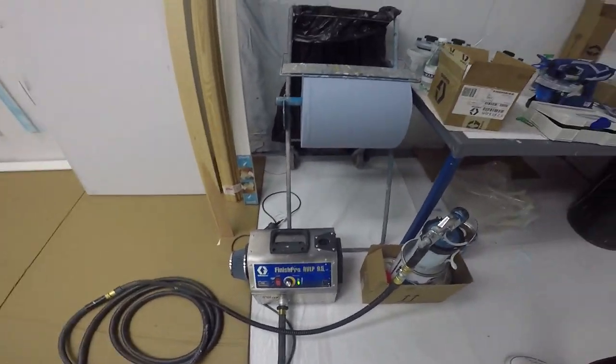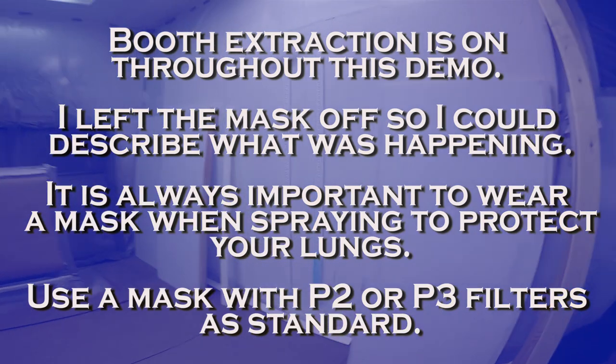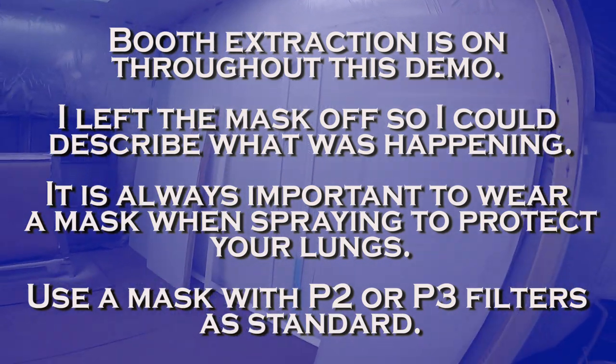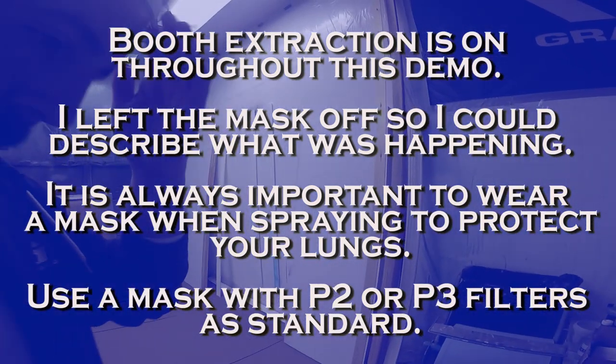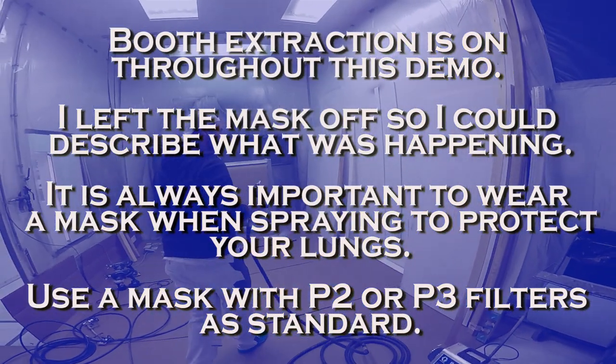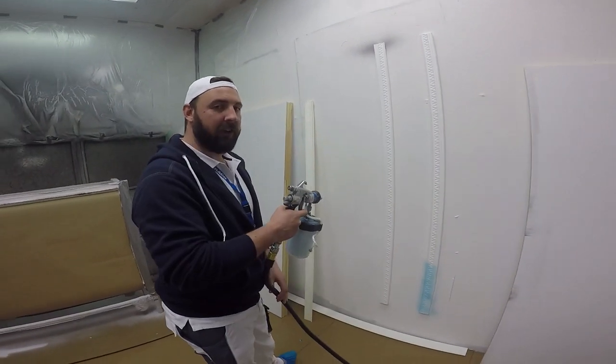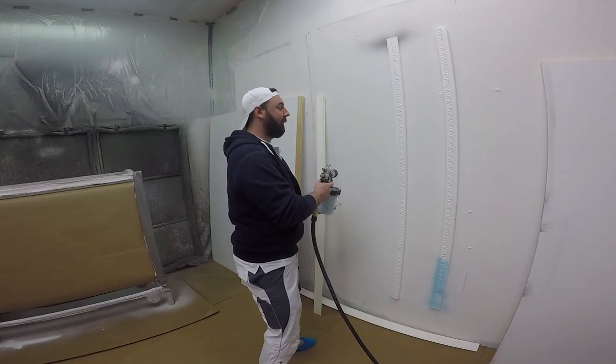I'm just going to do the Greco 9.5 — just going to spray this door as an example, and I'll probably do that bit of architrave and that bit of trim as well. So this is pre-settle — just pull the trigger and then Smart Start kicks in.